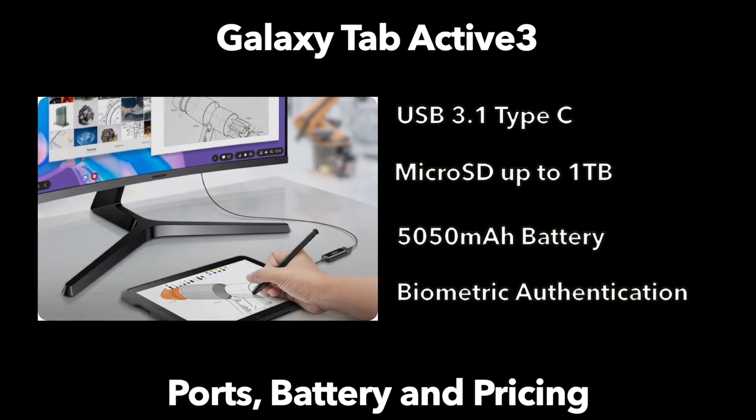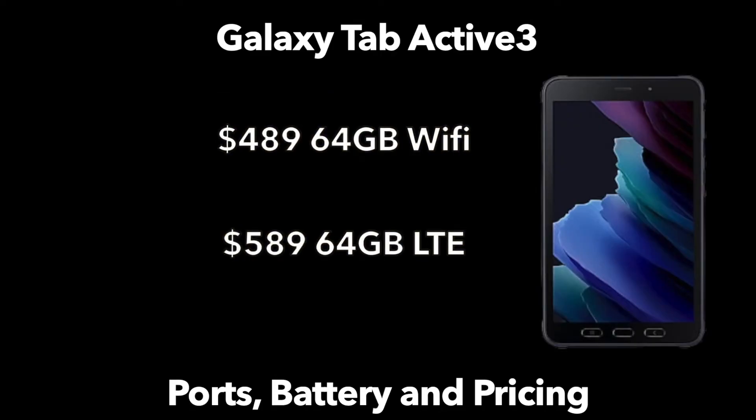Pricing is a little steep for the device, and that comes with the territory — this is not meant for everyday use. It's meant for ruggedness and durability. It's going to cost $489.99 for the Wi-Fi model and $589 for the LTE model.